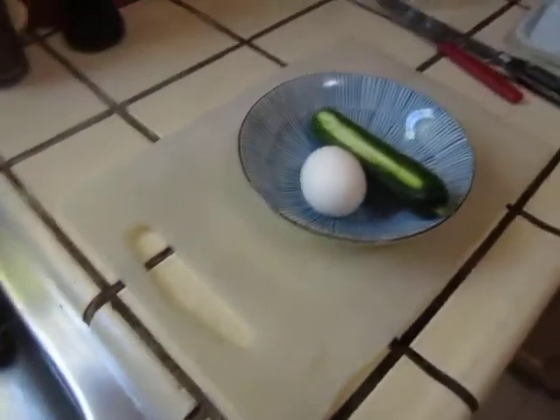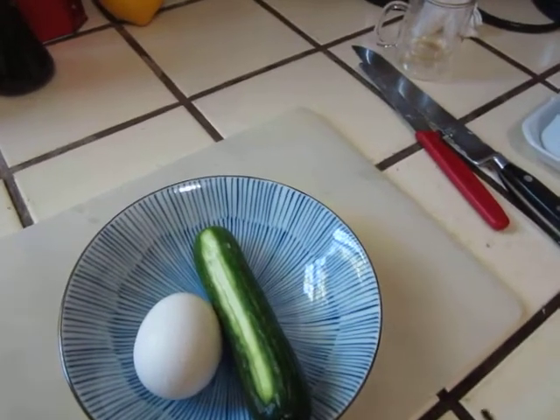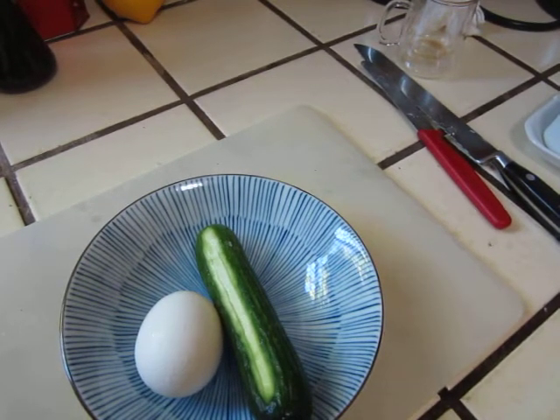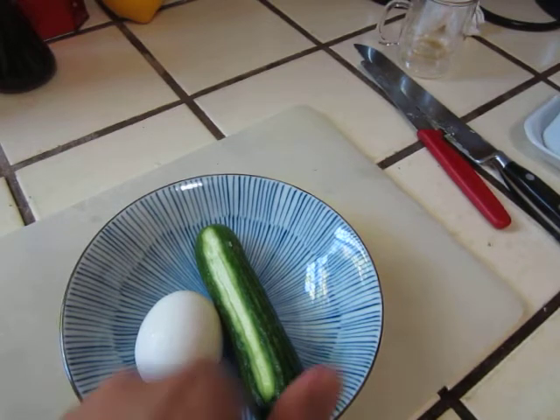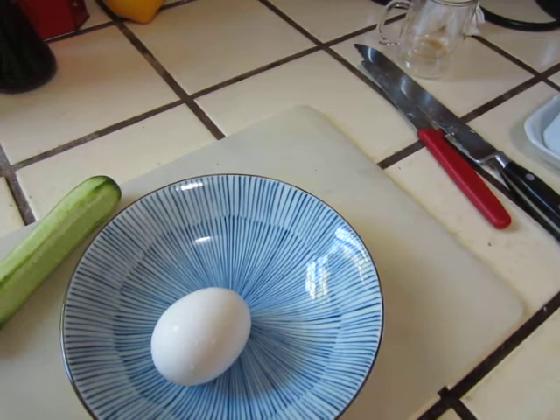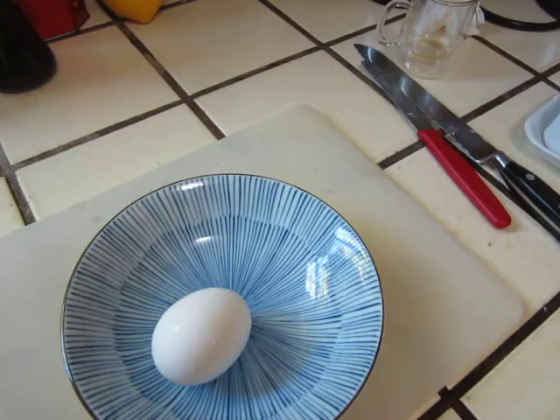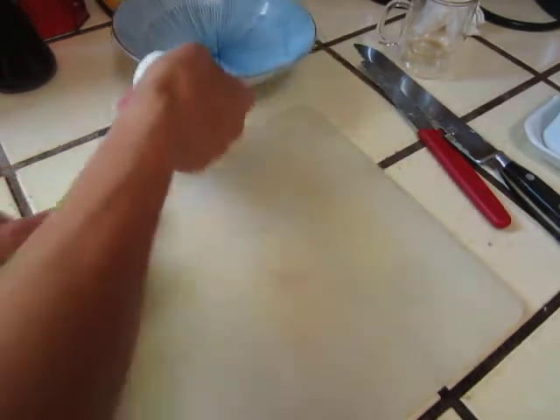I am planning to... where is my vegetable peeler? The cucumber is a little bit not so fresh to eat as a cold dish, so I will cook it. Peel. It doesn't hurt a little bit. Cucumber and egg soup.